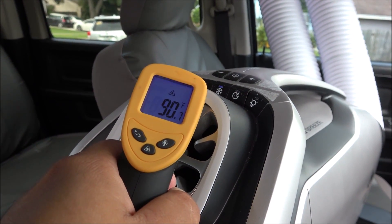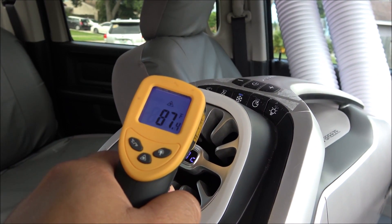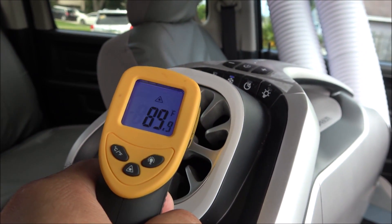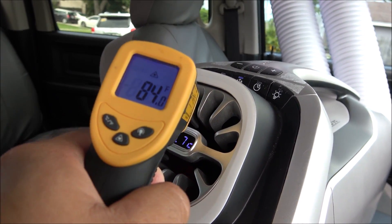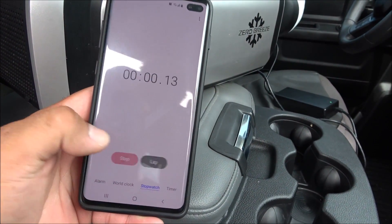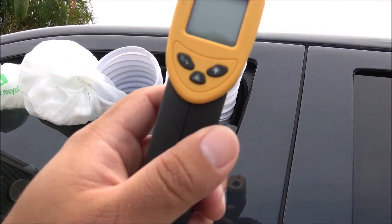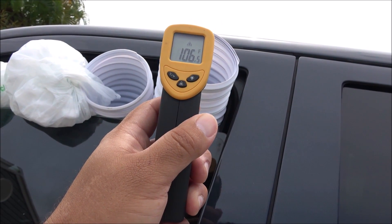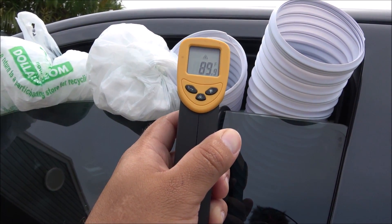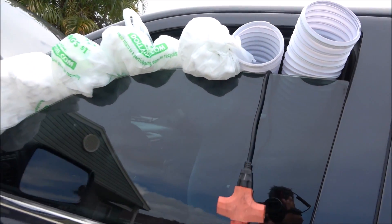The temperature coming out right now is about 90 degrees and it's already starting to get lower. The truck's ambient temperature remains high, but the air blowing out keeps decreasing. We're going to use a cell phone timer, give it about 30 minutes, and come back to check. At a quick check, the exhaust air coming out of the truck reads 106, while the intake air reads 90 to 91 - the unit is definitely doing its job.